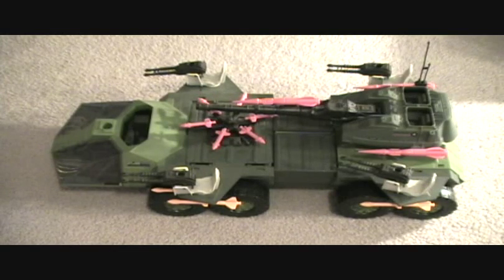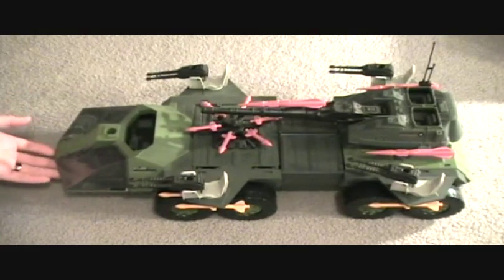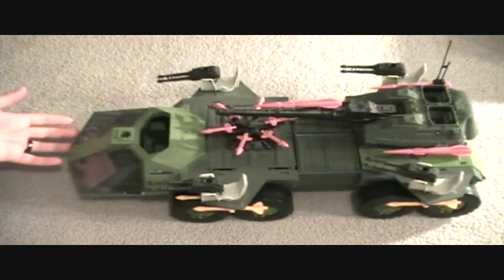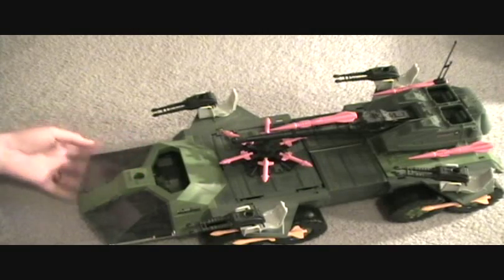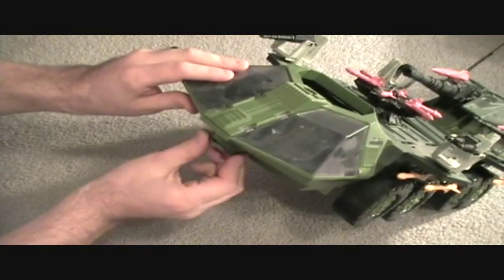I'll check to make sure on that, but this thing is awesome. Just the first look at it, it's pretty cool — it's massive. I'm missing a few pieces; there's supposed to be a turret here with a radar dish, and also a turret down here that rotates. I'm missing the gun that goes in there.